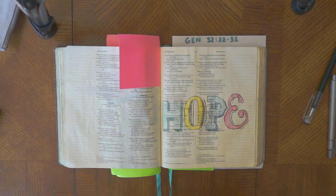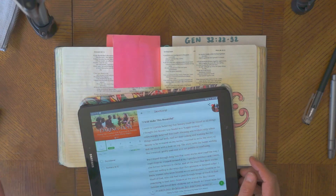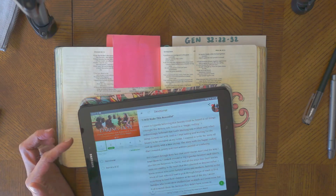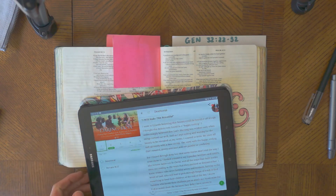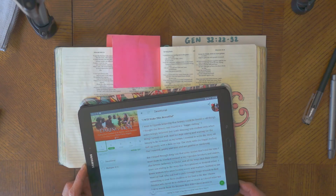For devotionals I really like using the YouVersion app, and I'm going to be spending some time going through a devotional called Daring to Hope by Katie Davis Majors. She starts off about her time in Uganda, saying she went there believing beauty could be found in all things. She thought this beauty was found in a happy ending, and unknowingly believed that God's blessing was evident only when things turned out well — waiting for beauty to be revealed on her own terms.